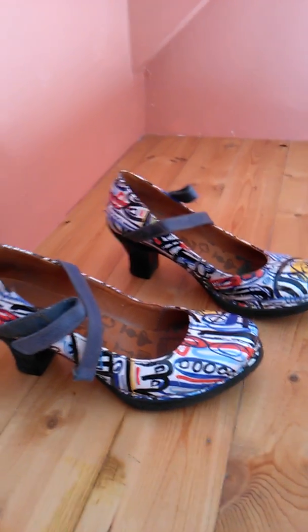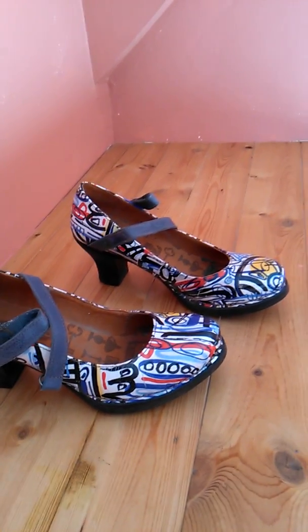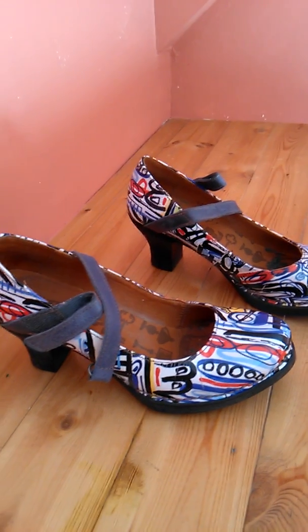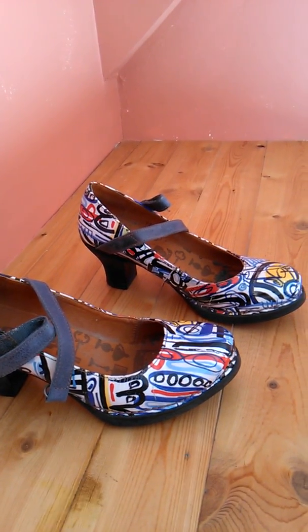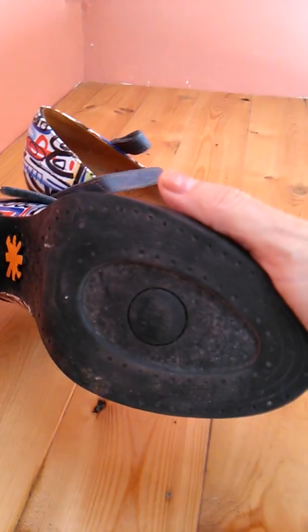The colors are so vibrant, and I can wear these with jeans, with dress clothes, with dresses — it's just unbelievable the versatility with these shoes. You can see they have a rubber sole on the bottom.